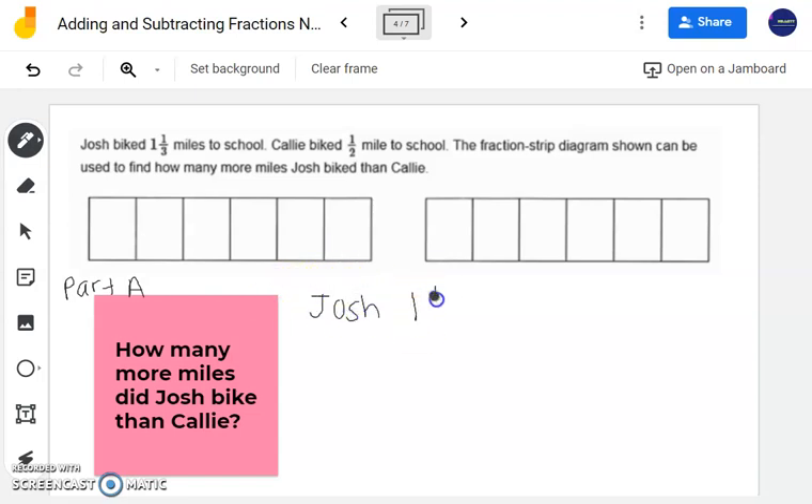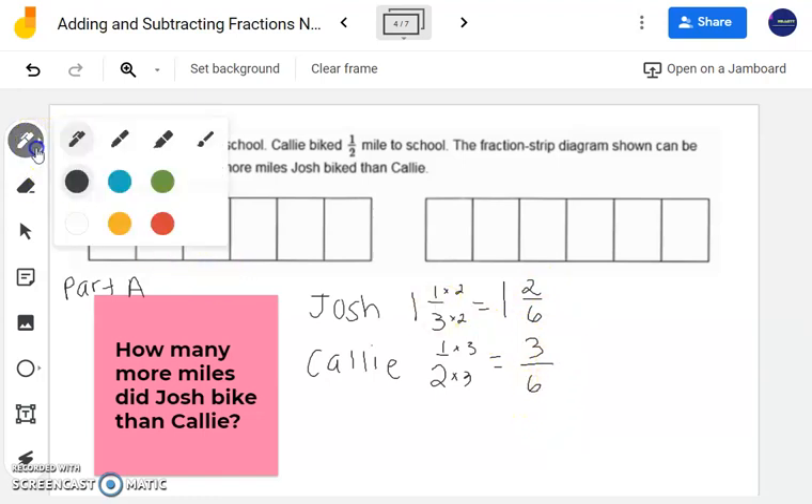Josh biked one and one-third miles, and Callie biked one-half. If I want to draw one and one-third or one-half on the diagram divided into sixths, I notice they're not already in sixths. But one and one-third can be written with a denominator of six: multiply denominator by 2 and numerator by 2 to get one and two-sixths. And one-half is equivalent to three-sixths. Now I can easily shade in how much Josh and Callie biked.